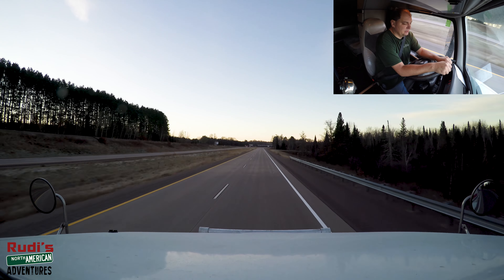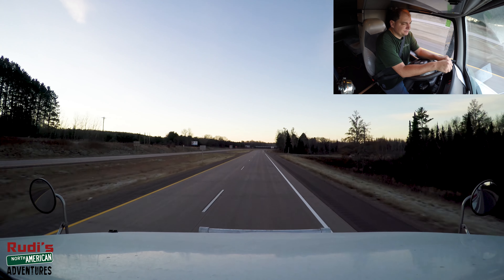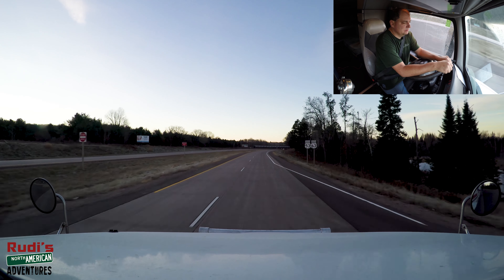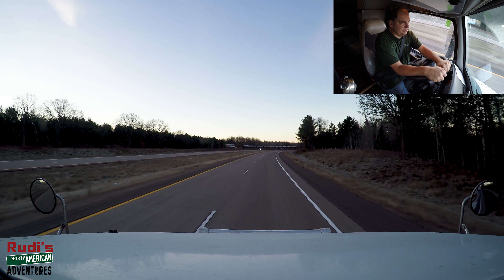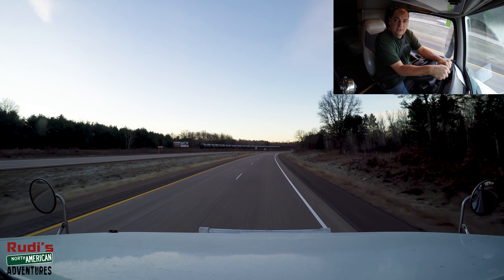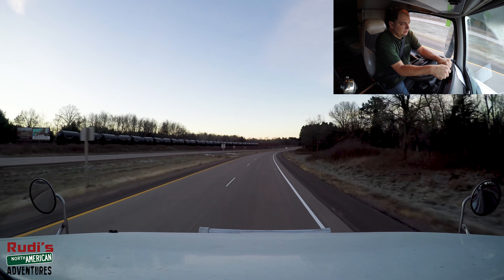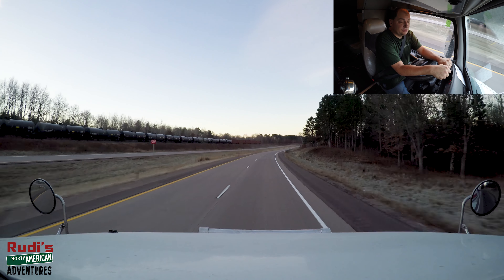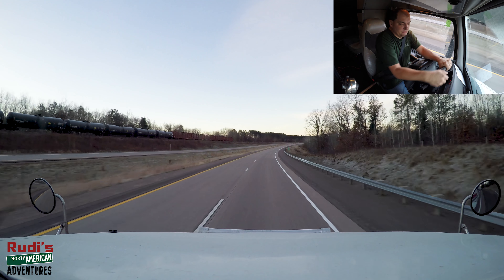We'll get that load off and then we've got about 100 miles over to our pickup place. According to my satellite it's supposed to be ready later tonight, but maybe they'll be done early with loading. We'll go down there and see what happens.